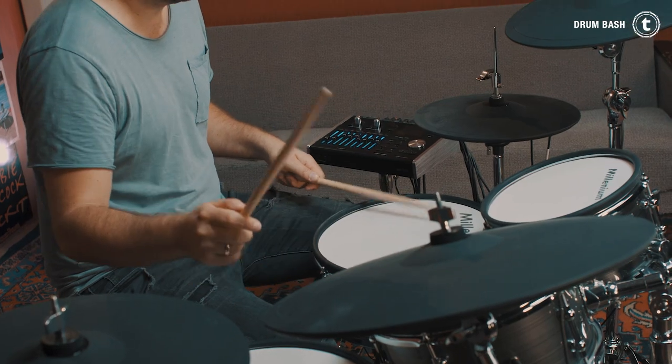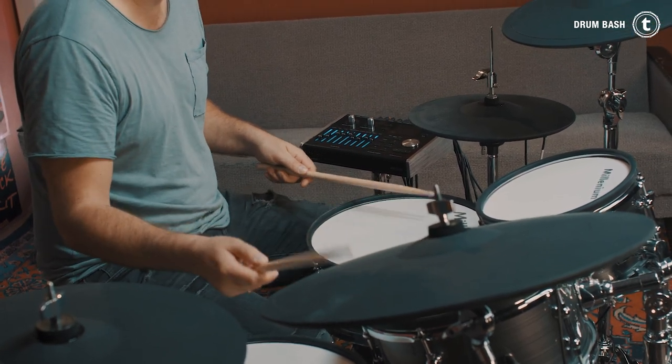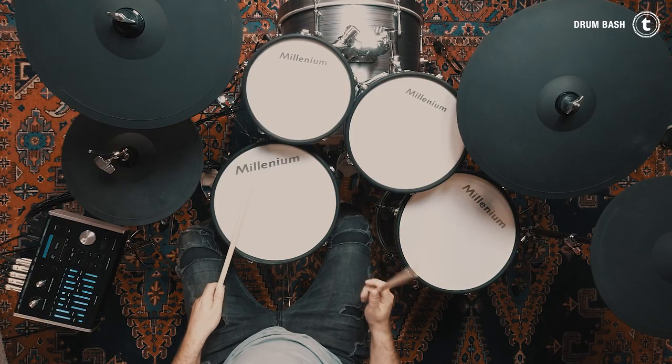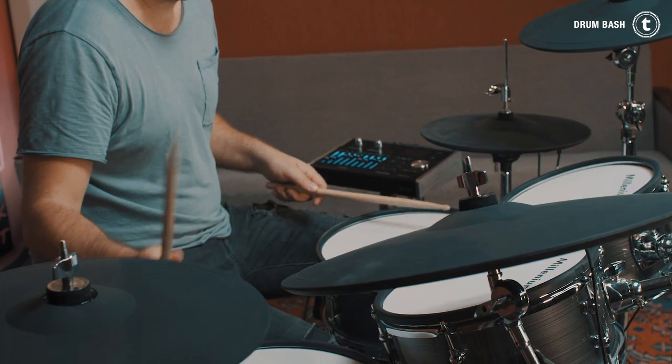On almost all eDrum sets out on the market you have the option of putting together your very own preset kits from either the existing sounds of the module or from sounds you import yourself. You have two options to begin with. First, you go through all the kick, snare, hi-hat, crash, ride, effects and percussion sounds and write down which ones you like best. But that can take forever.